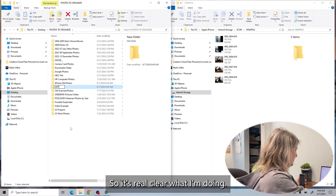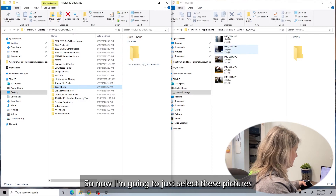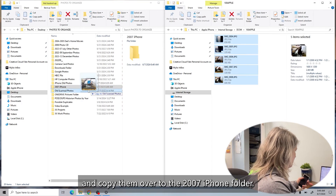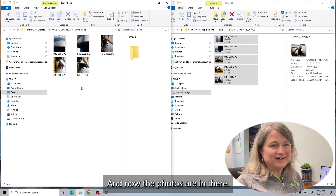I want it to be real clear what I'm doing, so I'll type that in. Now I'm going to select these pictures and copy them over to the 2007 iPhone folder. And now the photos are in there.